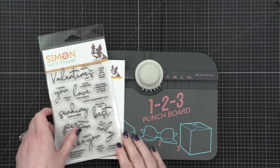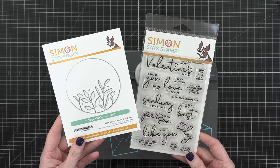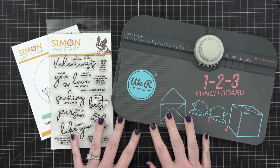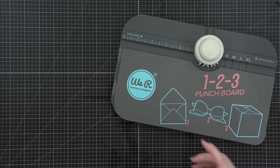Hello everyone, Christina Werner here. Welcome to another card and envelope video here at my YouTube channel. Today I'm going to be using the Foliage Circle Die, as well as the Love You Greetings stamp set from Simon Says Stamp to create a card and an envelope.